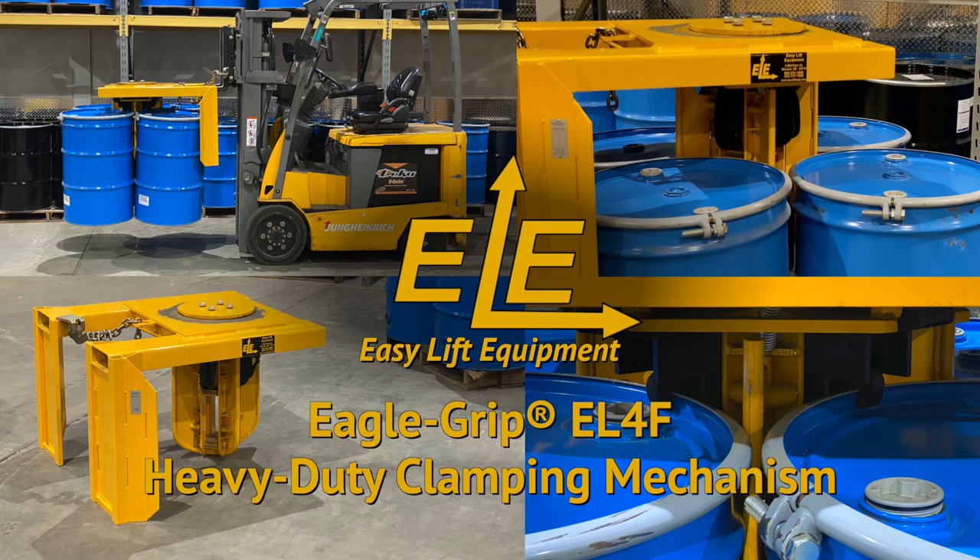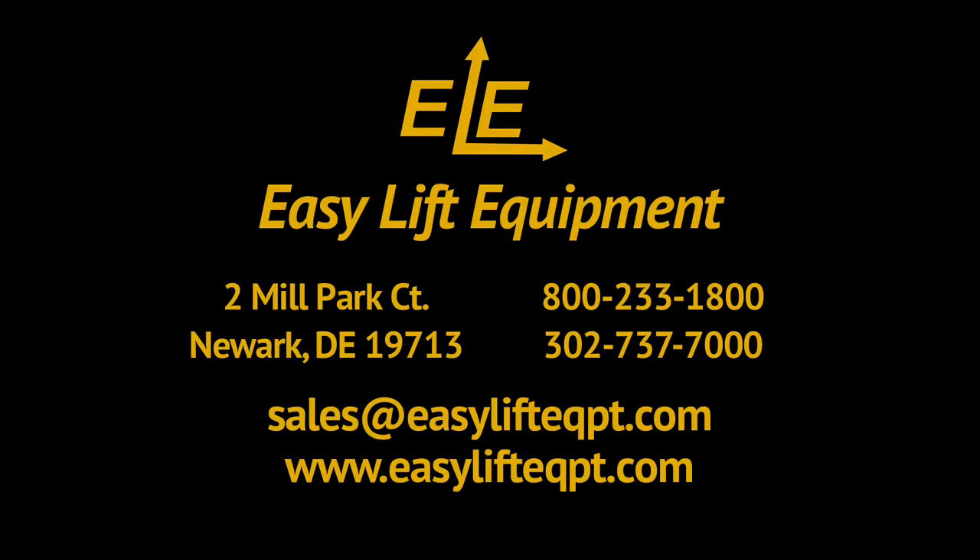Excluding attachments with the spark-resistant clamp option, we offer a 30-day free trial program for first-time buyers. For more information on our products or to discuss the specifics of your drum handling project, please contact us today.